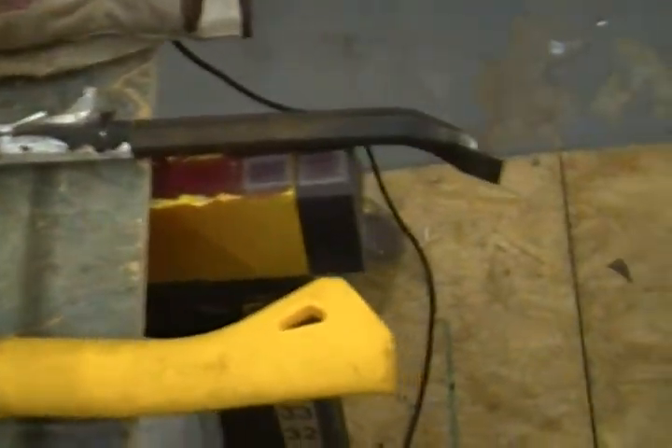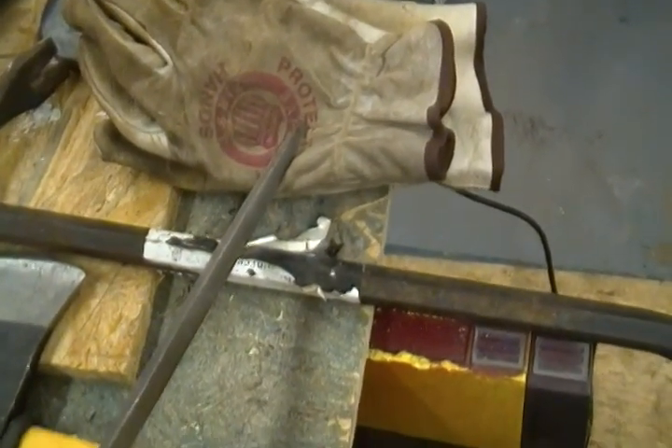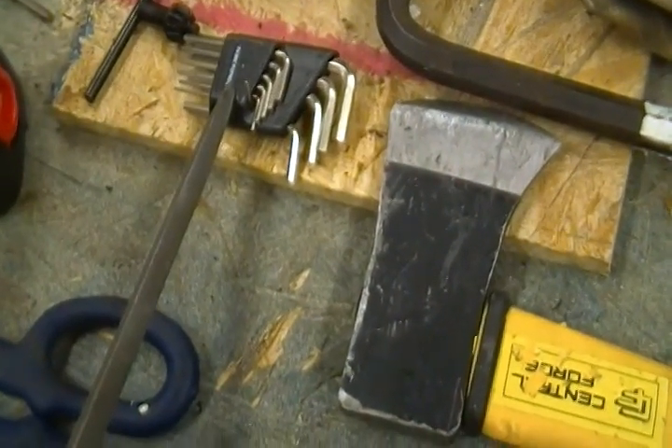A hatchet. Something to pry with — some kind of pry bar, very very important. A pair of leather gloves. A set of allen wrenches.